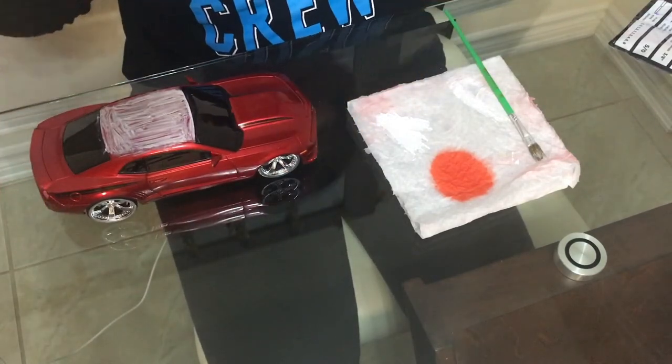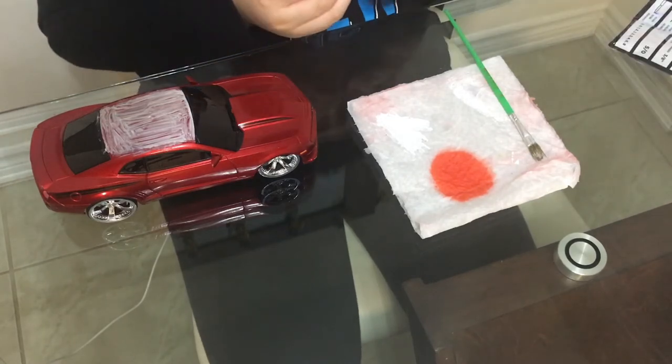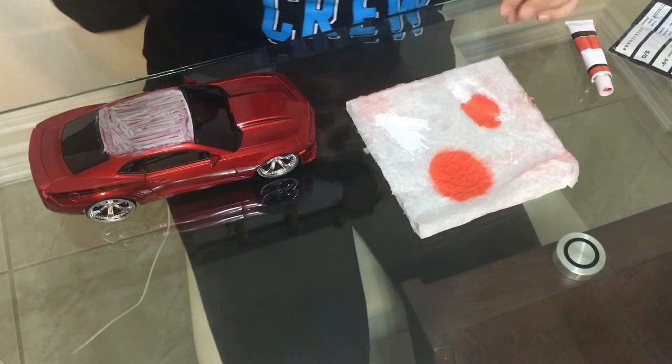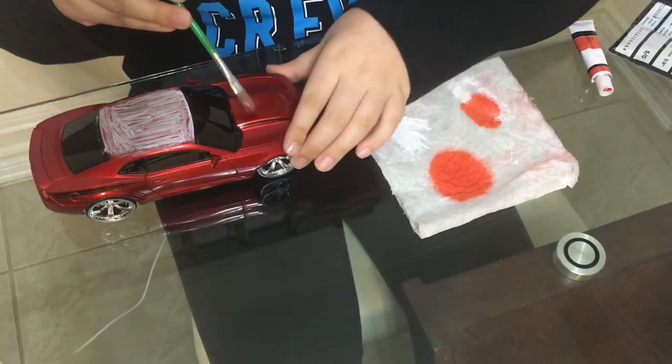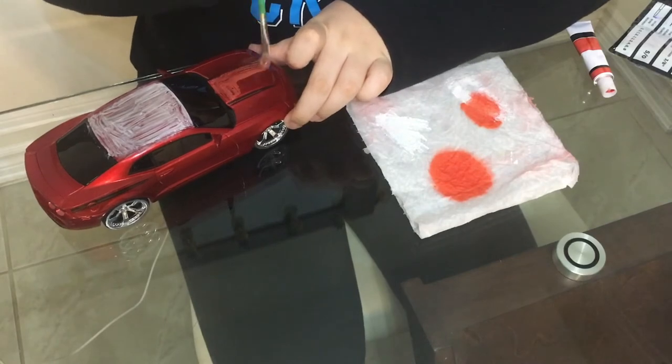Now we will be adding some more red. Okay, so guys, let's add the red — I got my red. It'll look more better after it dries.